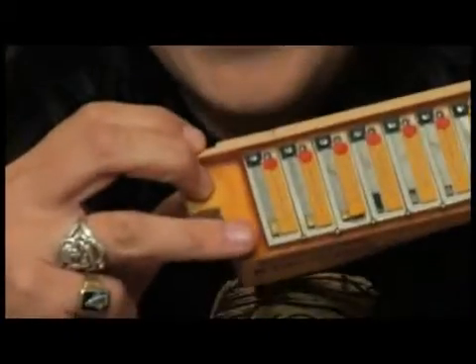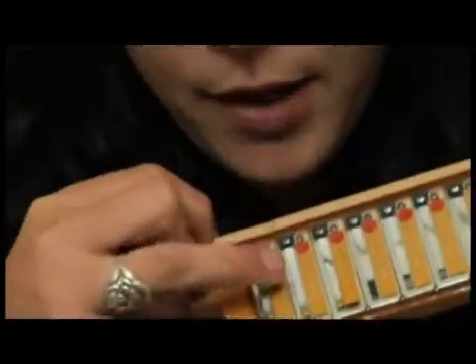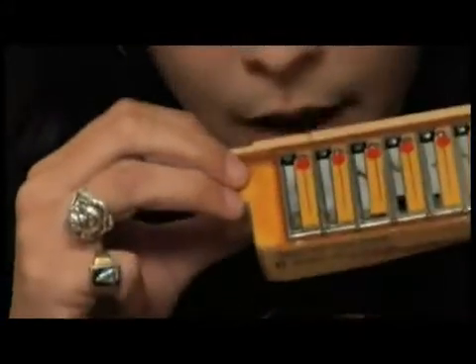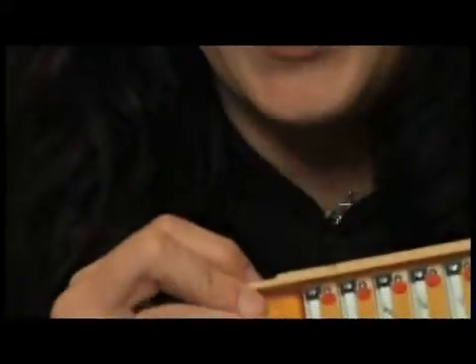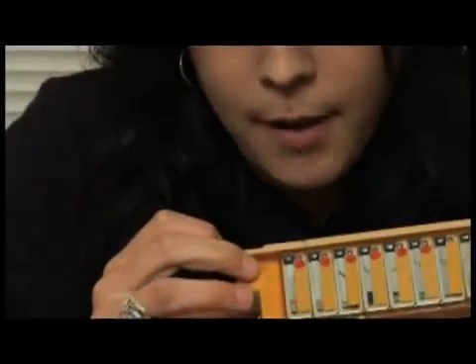You can actually see it vibrating — I don't know if you can see it on camera — but when I inhale, that reed vibrates and the leather is sucked up against the other reed so that it doesn't play. But when I blow, the reed on the other side vibrates, the leather on the other side that we can't see gets sucked up against this reed, and then this leather opens up.